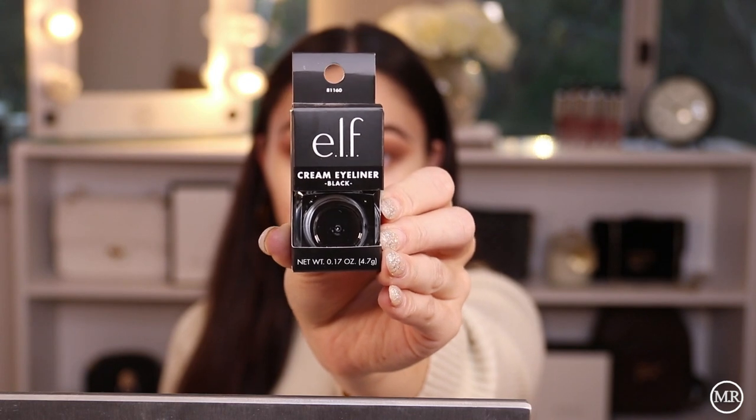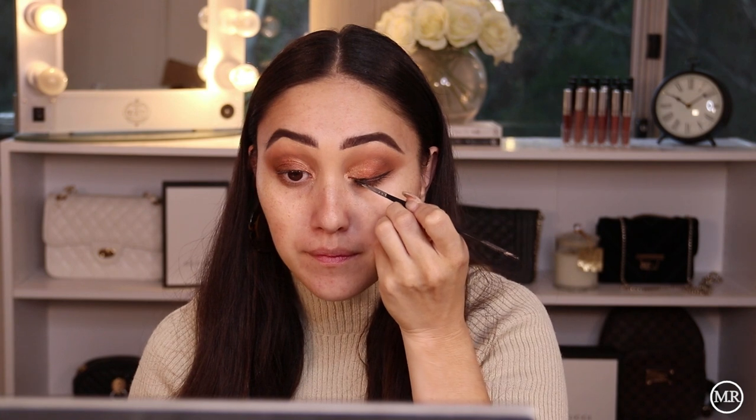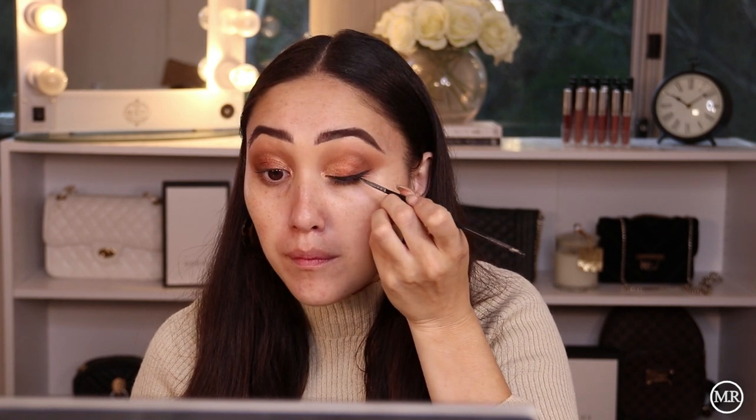Moving on to eyeliner. I'm using this cream gel liner from the brand e.l.f. I did try and find one in OXX Beauty but I couldn't find anything other than pencil eyeliners, and I prefer a gel, so I just picked up this one. I like the packaging of this.